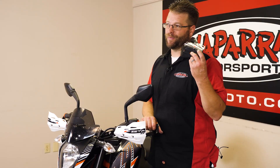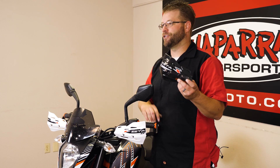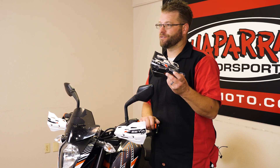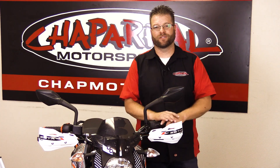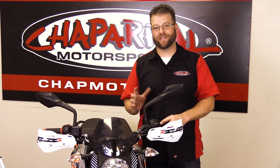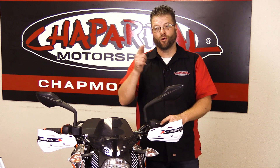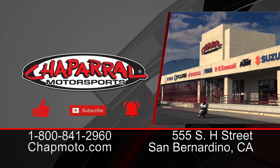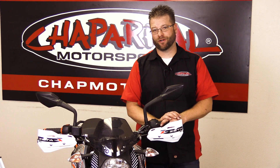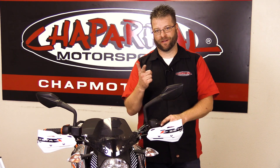Stay tuned — in a future episode we're going to be installing these guys, and as soon as we get that done, we'll get a link in the description of this video so you can watch that installation as well. That's going to wrap up this installation. If you liked what you saw today, please give it a thumbs up. If you're thinking about purchasing Zetta hand guards, please leave a comment below. We'd love to hear what type of setup you are looking to run and what you're looking to run it on. If you want to be notified when that next episode is released, please hit that subscribe button and the notification bell. Until next time, take care and ride safe out there.